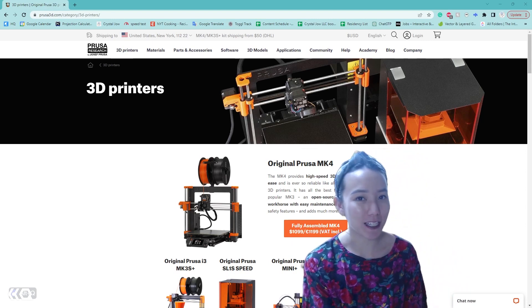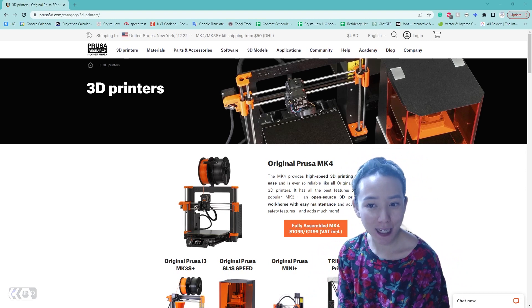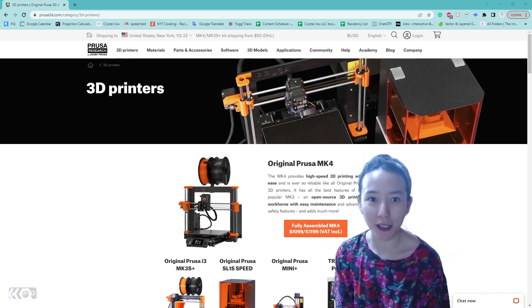Hello, Crystal here. Welcome to another video with the Interactive Immersive HQ. In this video we're going to assemble a Prusa MK3 3D printer.